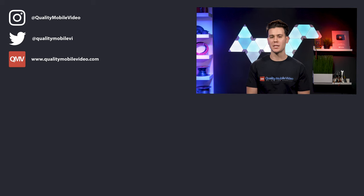Be sure to go to qualitymobilevideo.com to get all of your car audio and video gear. Links for everything in the bio below. If you enjoyed this video, click the like button; if you hated it, click dislike. Join the conversation below and subscribe to our channel if you're new. Thanks for watching.